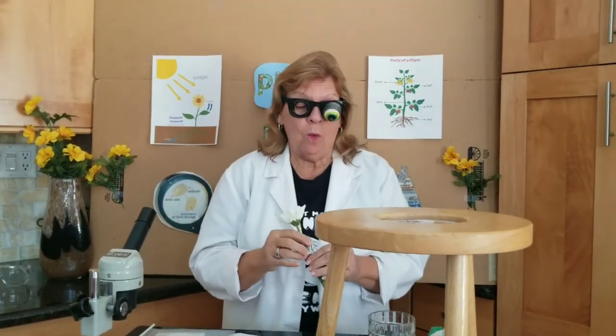Hi Super Scientists! How are you? I am just so happy to be here with you. I hope you had fun growing those colors on those flowers. Well, we're gonna go down now, get down and dirty, and we're going to be talking about seeds.